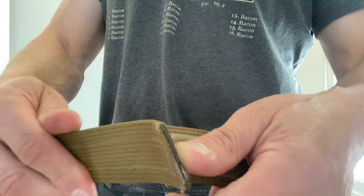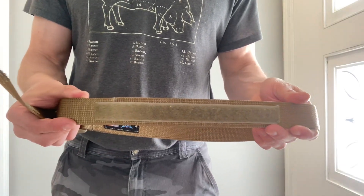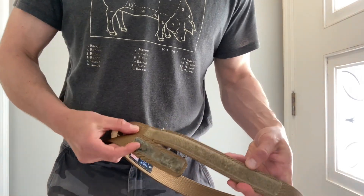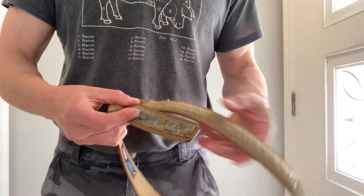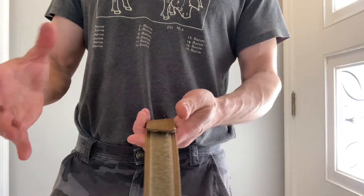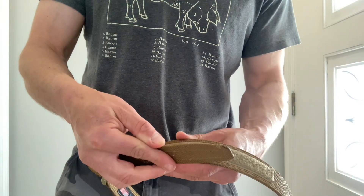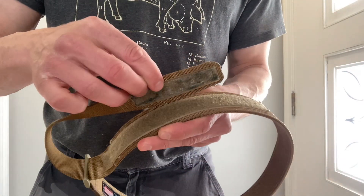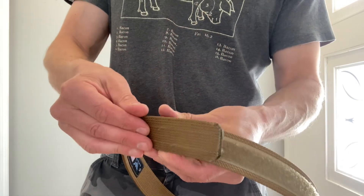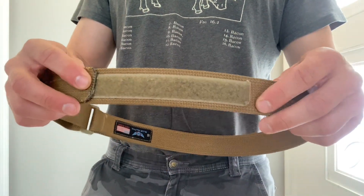The second thing is that as sized, you can see this — what I'd call the female portion of the Velcro — is more than two and a half times as long as the male side. You would think that when worn to whatever size matches you per their chart, this would land somewhere in the middle to be adjustable in either direction, larger or smaller. But it doesn't — it lands right at the beginning, so you can only go smaller, about five-plus inches.